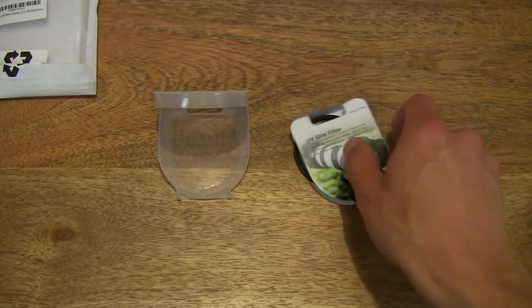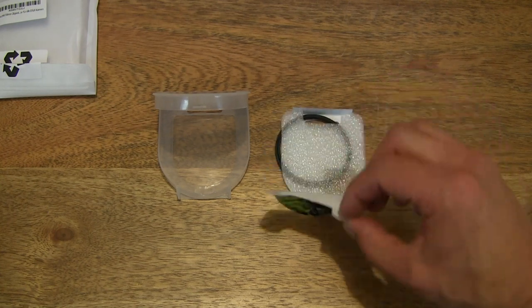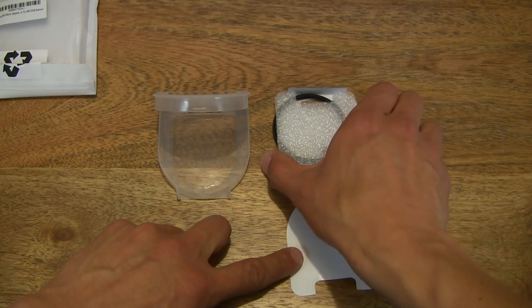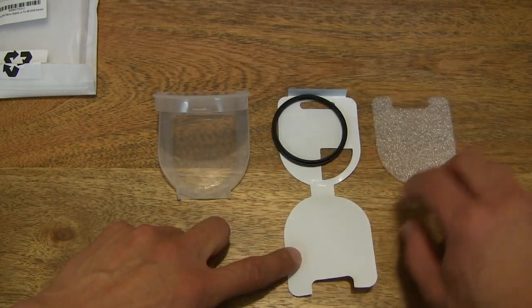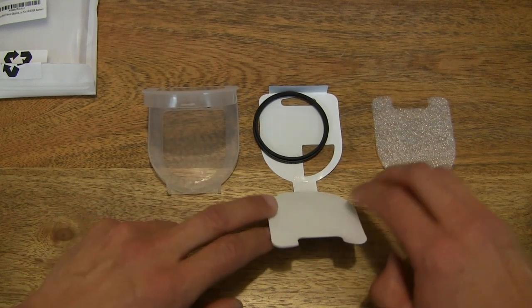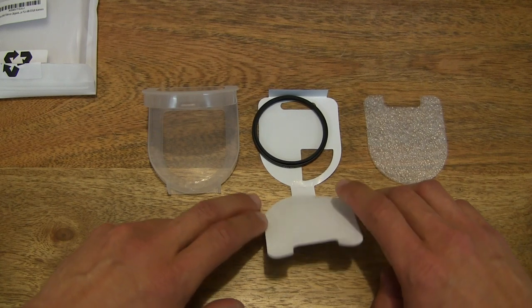Not sure why, but there we go. Very carefully setting the insert and the filter down on the tabletop. You can see there is some protective foam there, so I'm just going to set it to the side so you have a nice clear view of the unpacking of this Bluebeach 58mm UV filter.